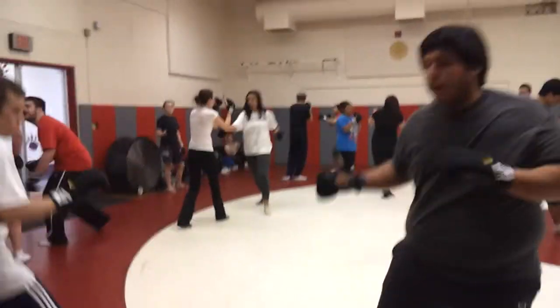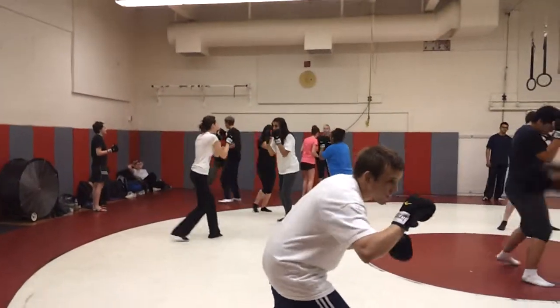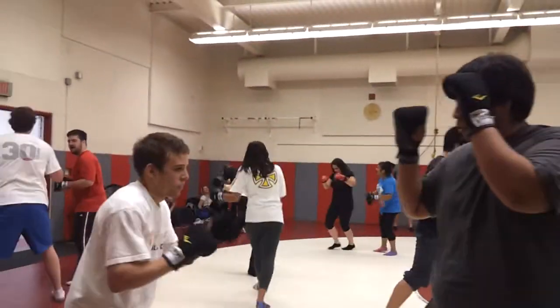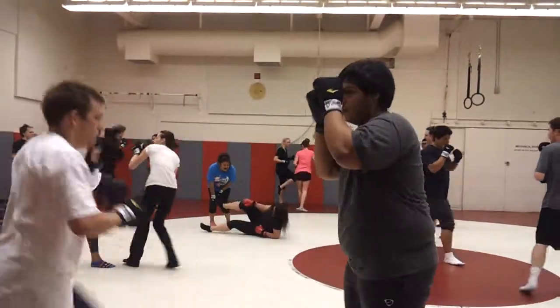One thing they're doing with their kicks, like the front ball kick, is kind of shoving instead of snapping the kick so that they don't cause a lot of pain. It adds a little bit too much and amps them up too much at this stage of their training. Okay, break.